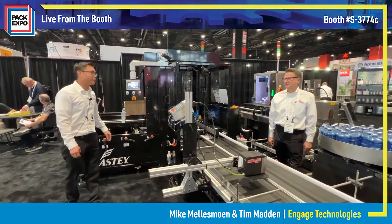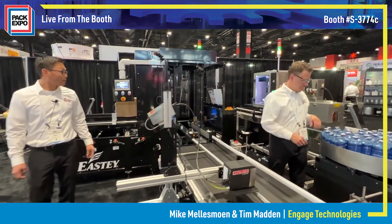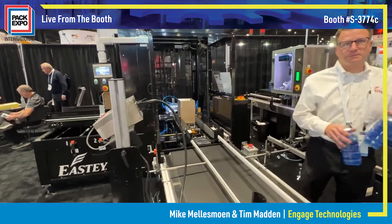In the EASTE product line we have our case erector that'll do 15 cases per minute. It will unfold them, erect them, and tape them on the bottom.